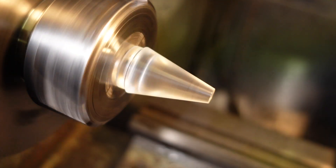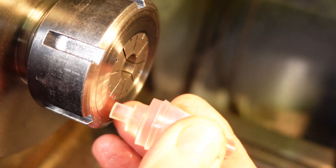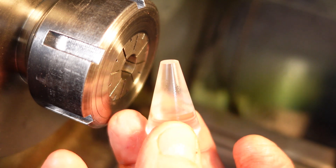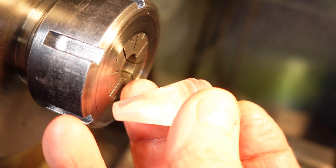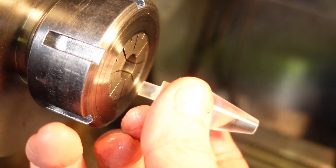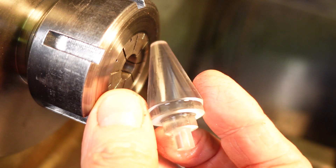Rexolite polishes remarkably well using WD-40 and Scotch-Brite. I'll be making a proper video about dielectric spike lenses sometime later in the year — I'll put a link to that video once it's made.